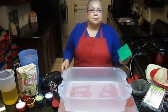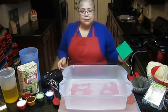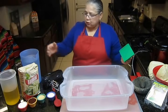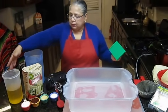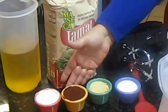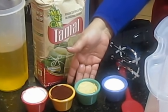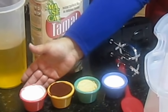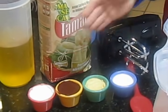Hoy vamos a hacer masa rápida y fácil. Today we will be making masa fast and easy using masa harina, oil, aceite, chile colorado, red chili powder, ajo, garlic, salt, sal, baking powder, polvo de hornear.